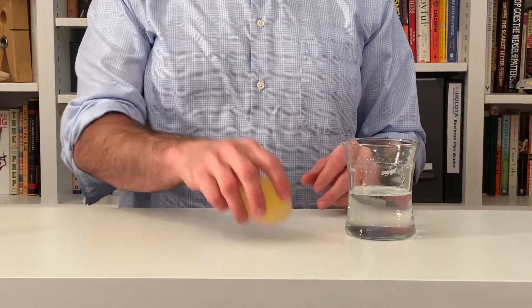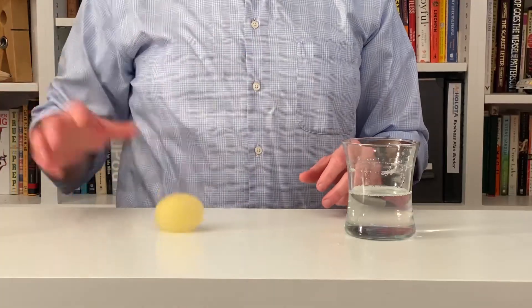The last thing that you can do is bounce the egg. Without a shell the egg has a rubbery sort of appearance and texture. It's still not very strong so you don't want to bounce it too high, but you can absolutely pick it up and drop it and bounce it around on your table. How high you can bounce it might be one of those things that you can experiment with.